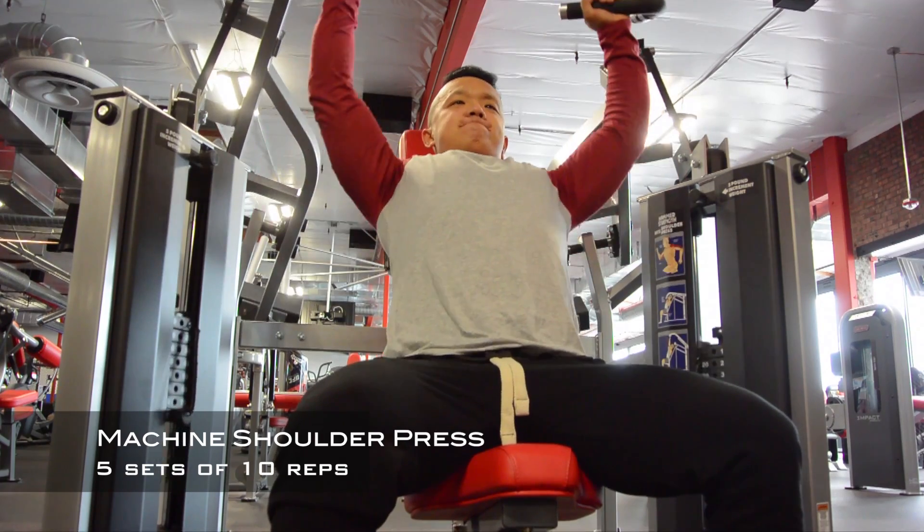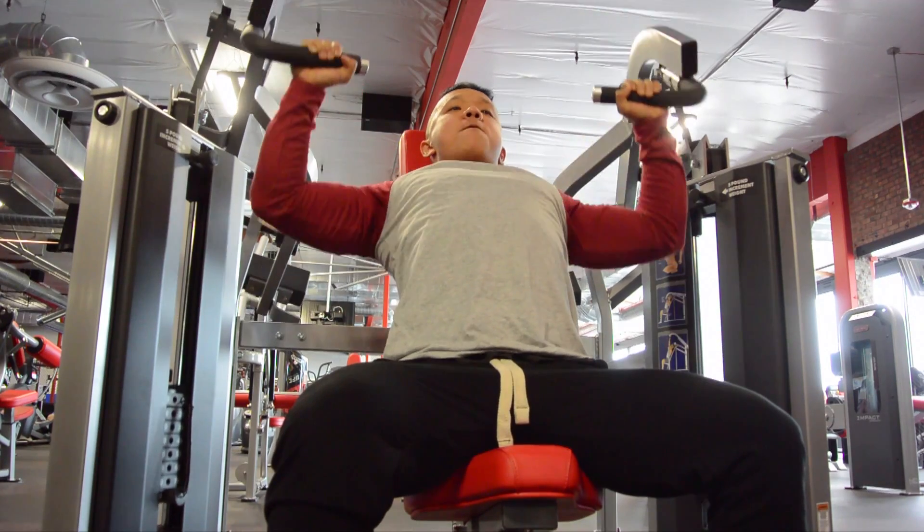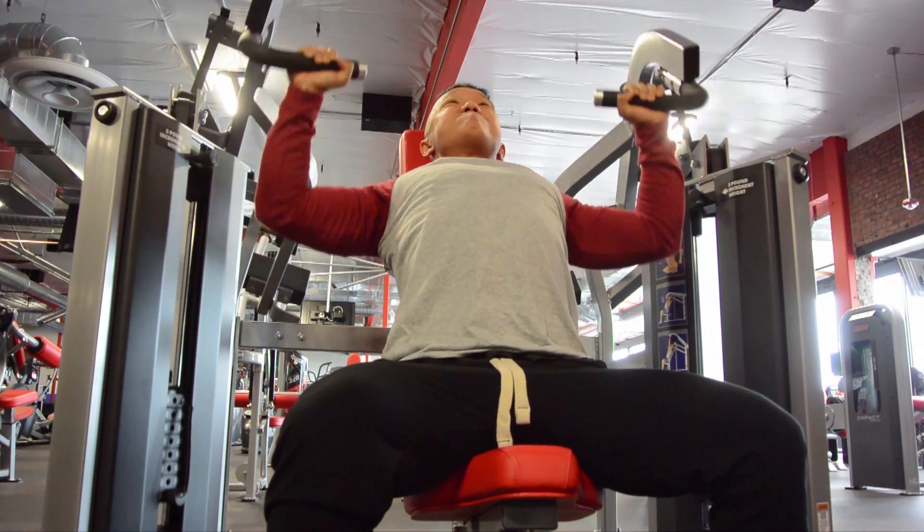I alternated my push workouts, guys. Today was mostly based on upper body and mostly on chest. I did one shoulder press here and that's pretty much it for the shoulders today.